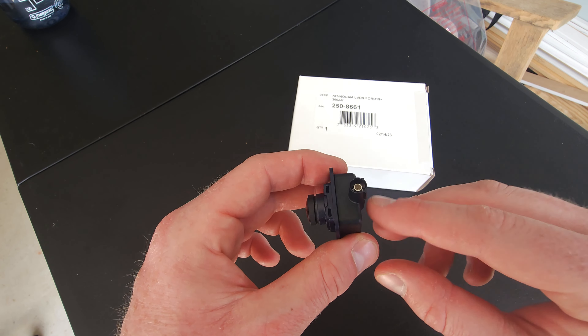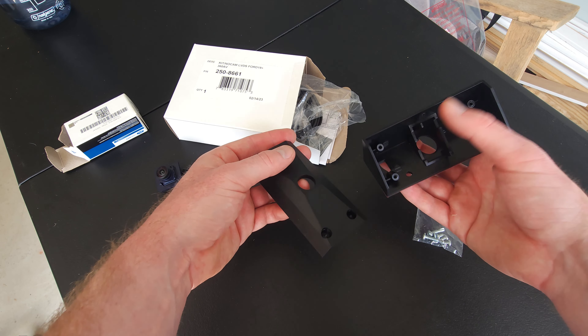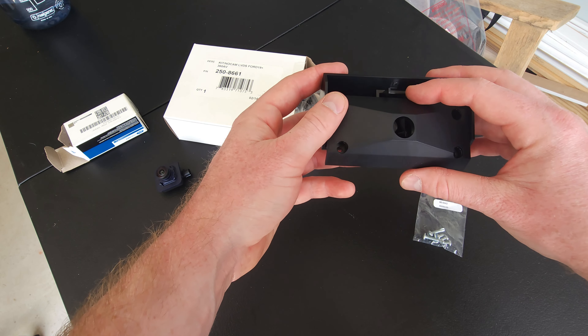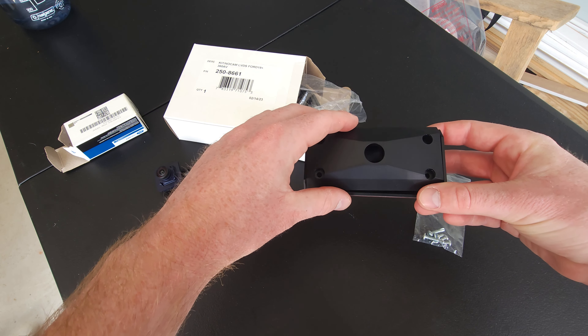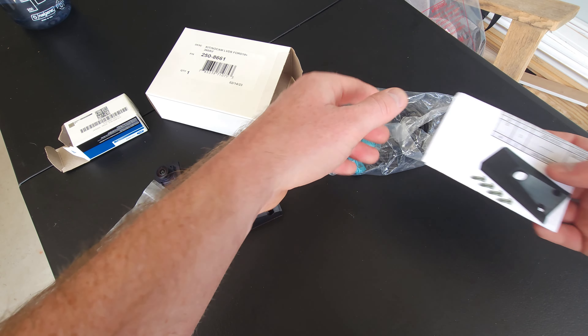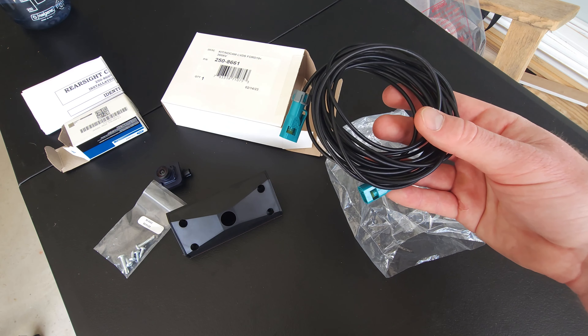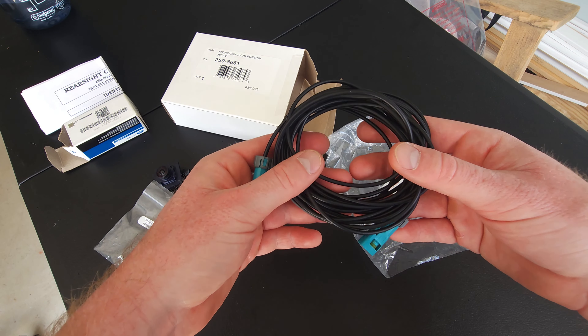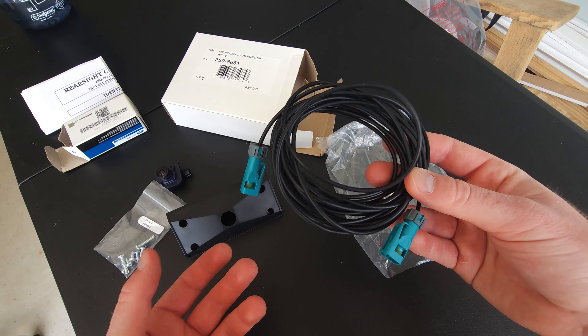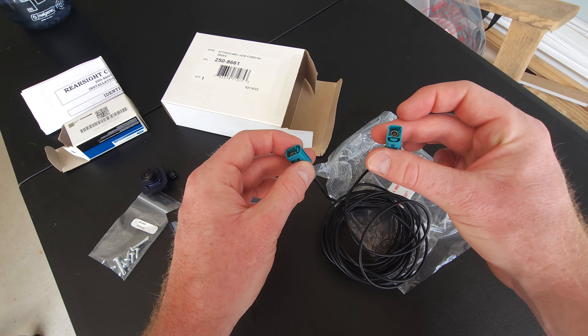Inside this box we have the relocation bracket, or housing. It comes in two parts — this is what adheres to the surface, and you can also use self-tapping screws that are included. Then this nests on top of it once your camera's installed and angles down at the appropriate angle. You have some hardware: self-tapping screws as well as screws to hold the unit together once the camera's in. You also have a wiring harness. It's important to get the right length, so estimate how far you'll need to run the cable. This one works for my needs, but you might need one that's a little longer. It should have the same fittings on both sides — plugs right into the camera, and the other side plugs into your truck.